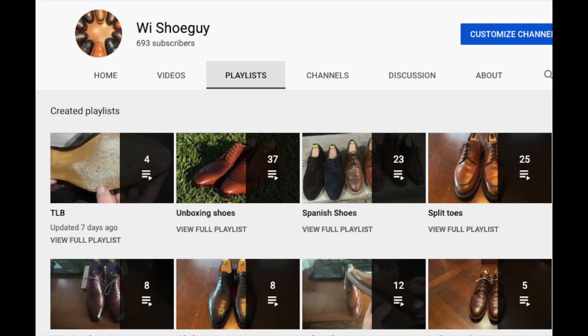Before we get started, I just wanted to point out that I've organized all my videos into playlists on my channel. So if you're looking for more videos around a specific topic, especially topics like this with general shoe knowledge, you can find all of the videos in one place so that you're able to easily access everything that's out there.